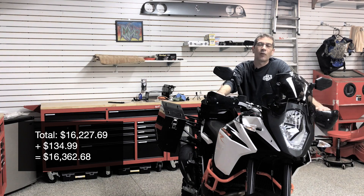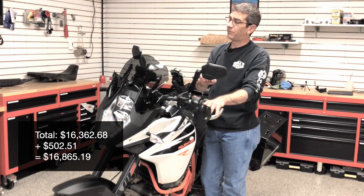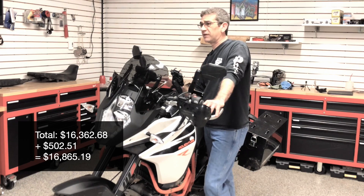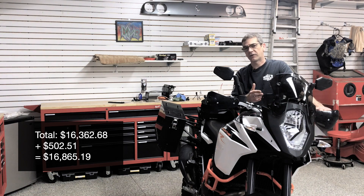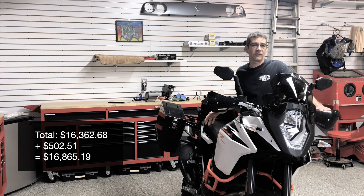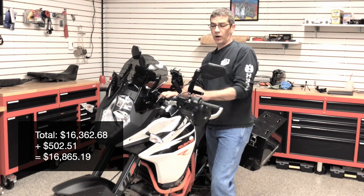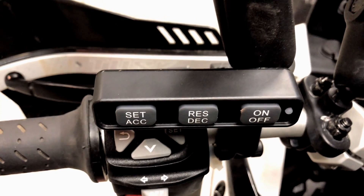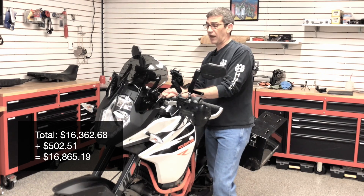Sticking with the theme of not giving up luxury items, the next item was cruise control. This is the unit from MC Cruise down in Australia, and I've been extremely happy with it. The instructions are perfectly detailed — I was a little anxious because of how many wires there were, but they give great instructions on routing and zip-tying everything. It plugs directly into the OEM harness with no additional wheel sensors required in this latest version. It's completely plug-and-play. Accelerate and decelerate in one-mile-an-hour increments, just like in a car — works perfectly.